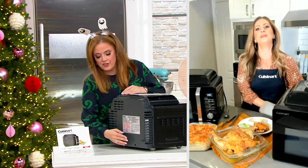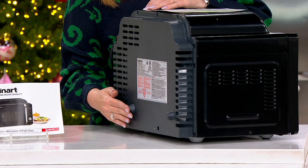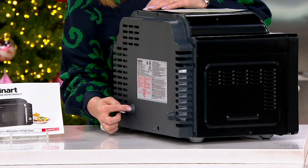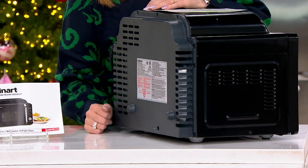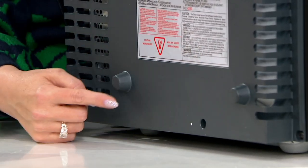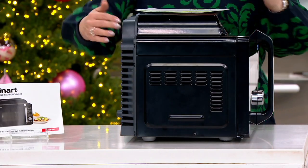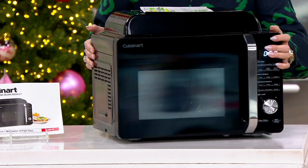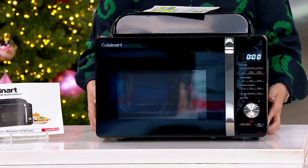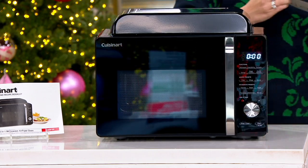I wanted everybody to see the back because this is always a popular question: does it have any little bump-outs on the back? Yes, this one does. So the air intake is no problem — there are little bump-outs that will stop it from being pushed too far into your countertop space. And to show you that this is 18 inches wide by 13.5 inches by 15.25 inches — comparatively, when you think about all the appliances it's replacing, that's pretty compact.